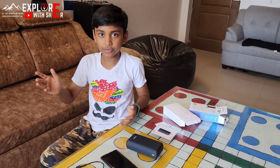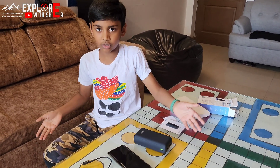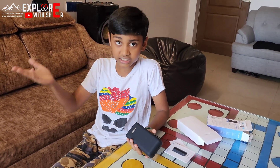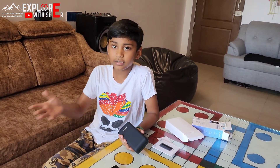As usual we travel a lot on many road trips, so we bought this so we can charge our phones, Insta360, gimbal, and more.